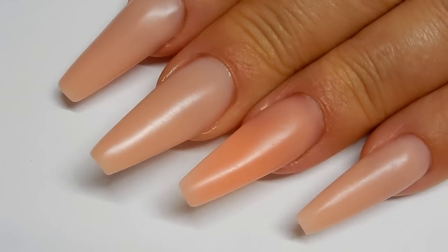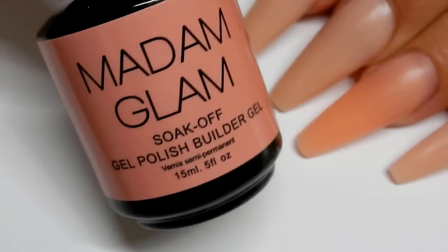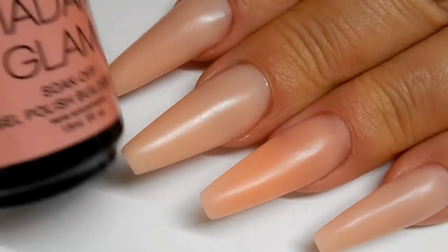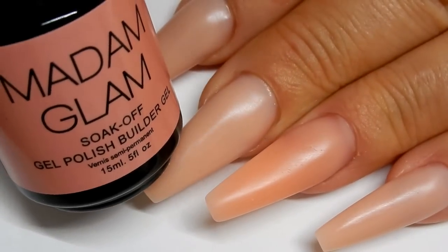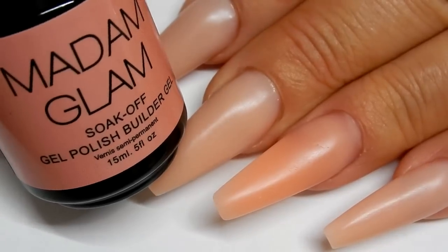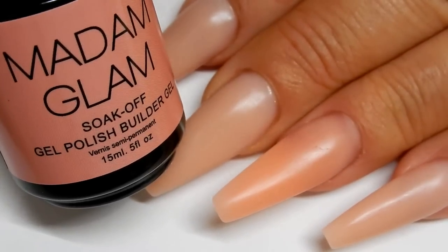I think it's a beautiful color. I'm going to talk a little bit about what I think of the Builder Gel here. I really do love this Builder Gel in a Bottle — it is a soak-off. I always recommend soak-offs for beginners because you know you're going to make mistakes, and this is just much easier to remove than a hard gel.